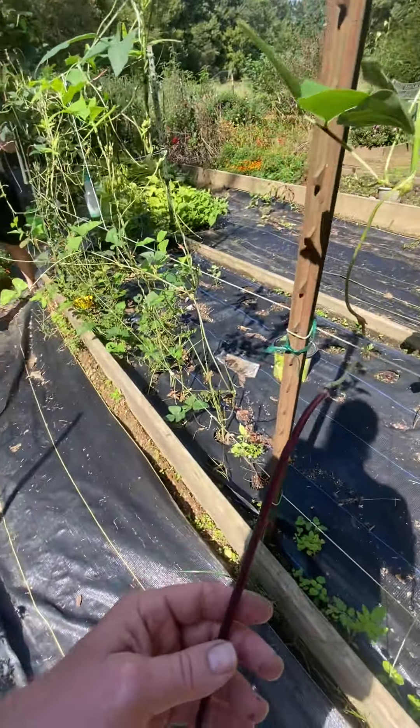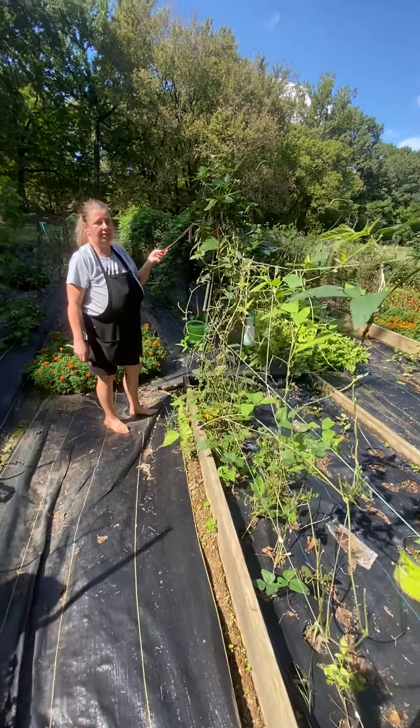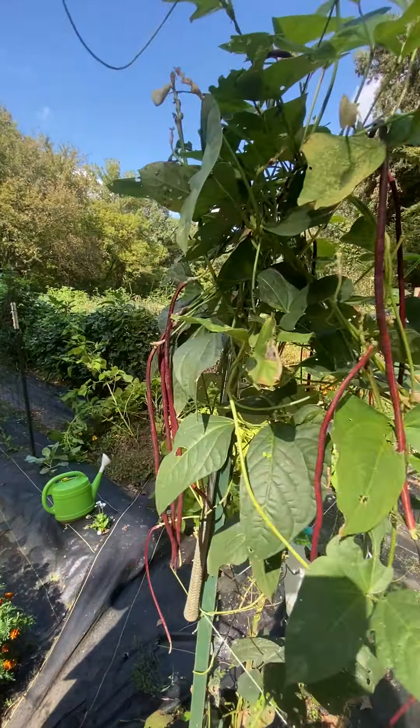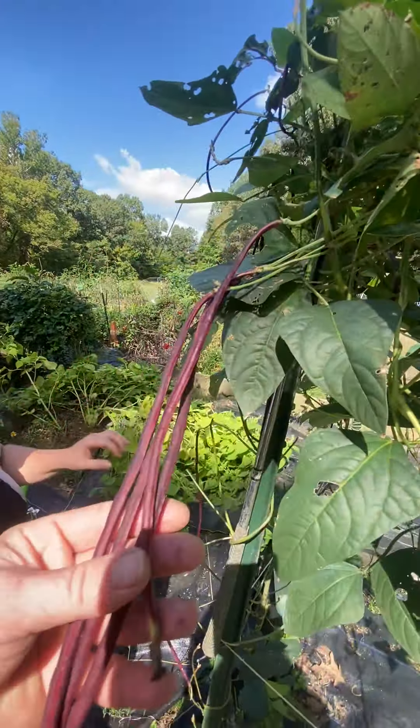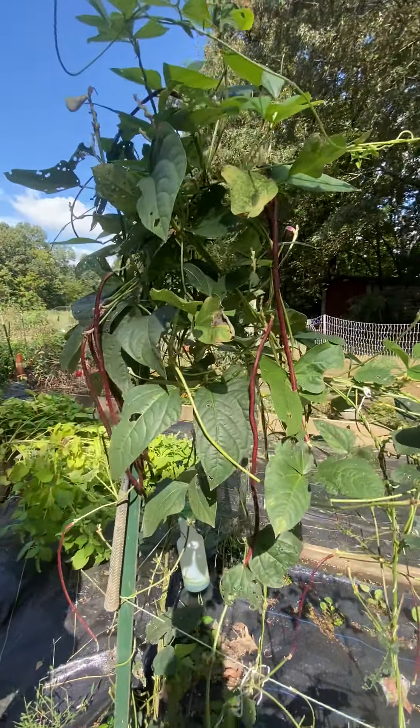Then we're back over here where we started and we have more beans — these are my red Asian beans. These were a happy accident. They came in a package marked as Oriental Wonder and they wound up being a purple, so I'm really happy with that. I'm saving some seeds from those as well.